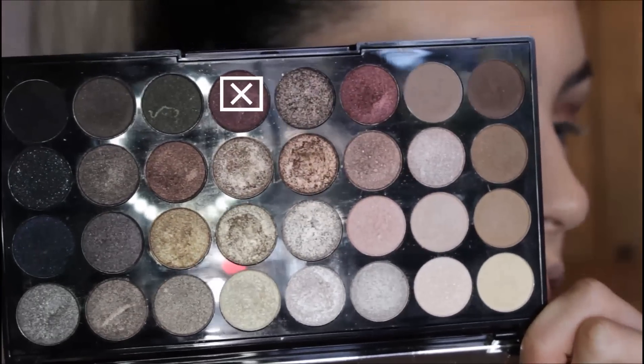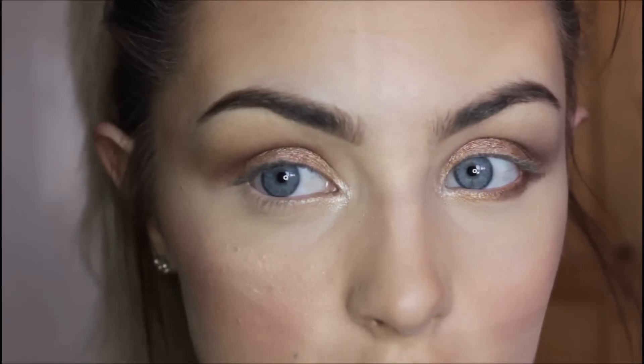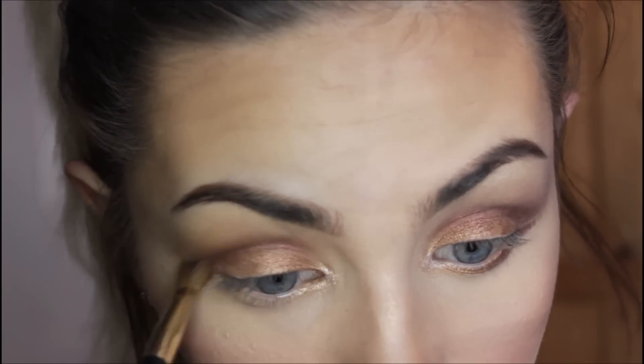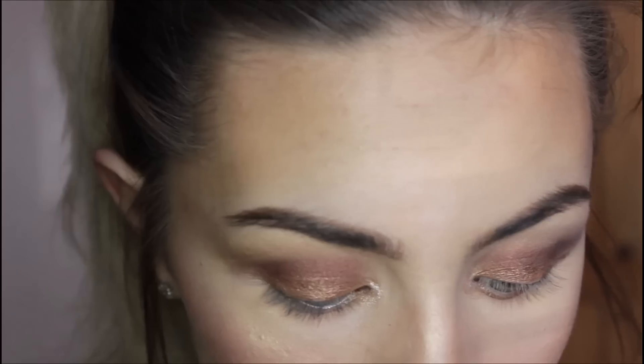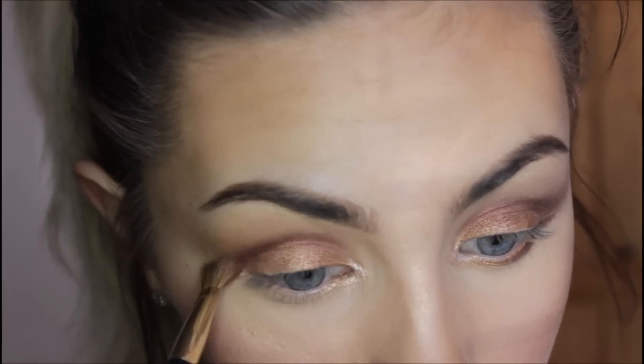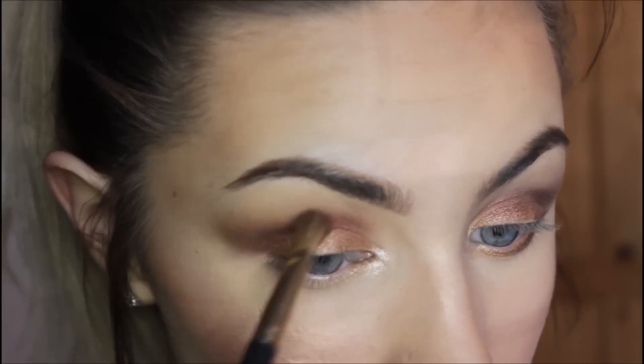Then picking up a mixture of these two shades, I'm going to pop this into our crease. Some of the colours are actually quite chalky, so you do need to apply a bit more of the colour. But the rest of them — with regards to pigmentation — are absolutely fantastic. I'm blending that into our crease and just slightly dragging it out.